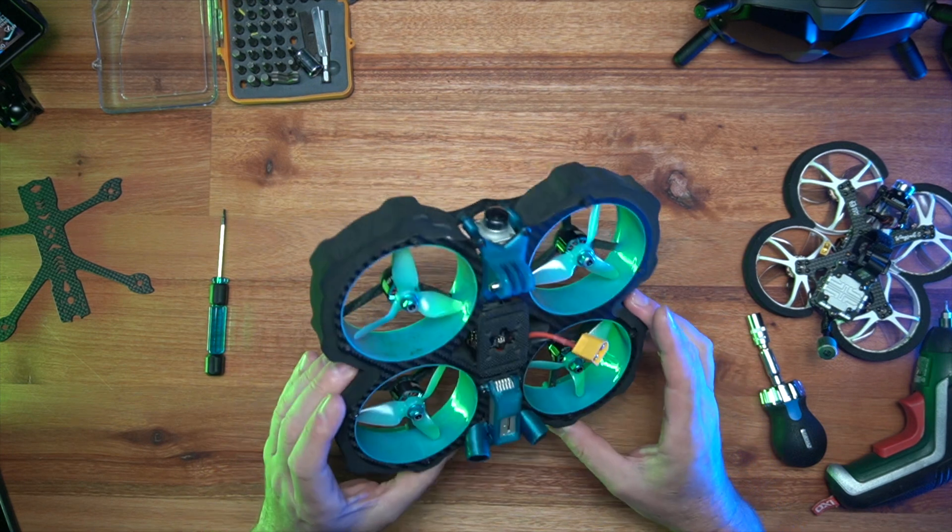Hey guys, how are you going? So today I just wanted to do something a little bit different again, trying to innovate and do other things as well. So we're going to rebuild this drone.